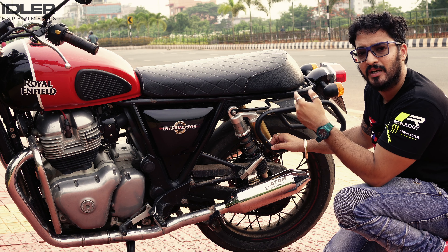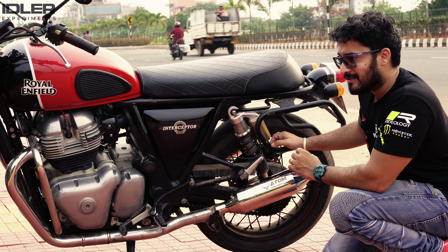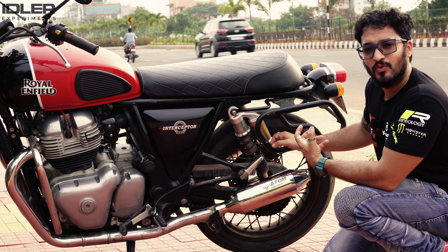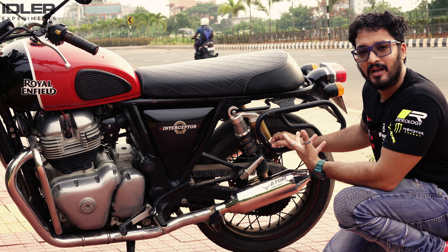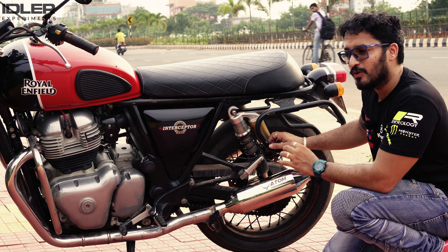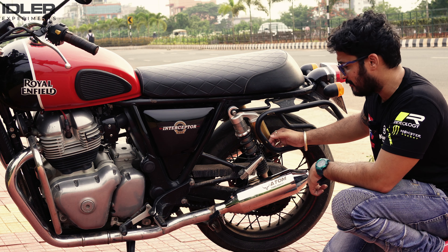There are two things I love about this product. One is the after-sales service — you bought the product, but the transaction doesn't just end there. If you have any issues, they are ready to hear, ready to address you, and ready to support you. That is the major plus point a customer looks for. Secondly, the sound — if you remove the DB killer, these have a very sober, soothing sound. It is not an annoying high treble sound. So if you're looking for something that makes your bike very loud and clears the area, these exhausts are not for you.